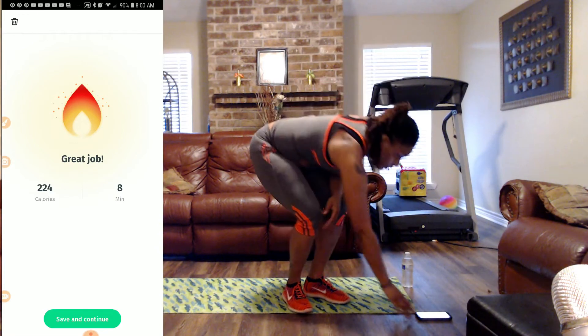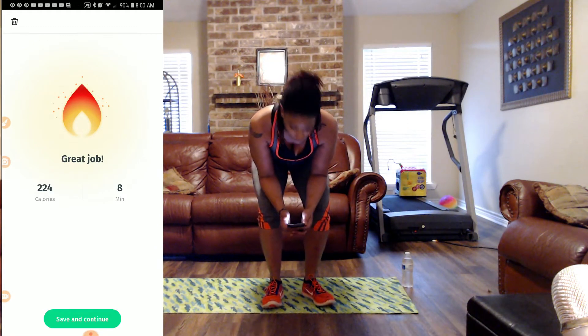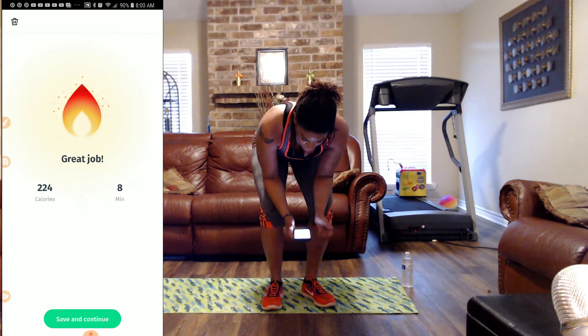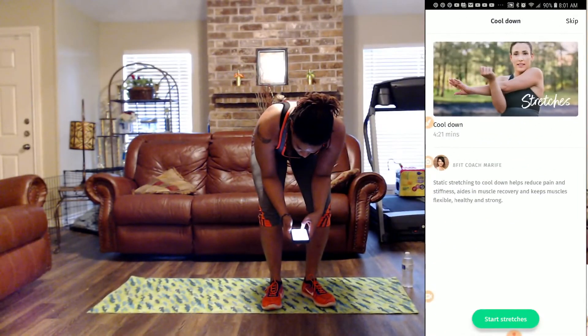That completes our workout. We're going to move right into our cool-down. We burned 224 calories and the total workout without the warm-up was eight minutes. Whew! Alright, let's get these stretches in.